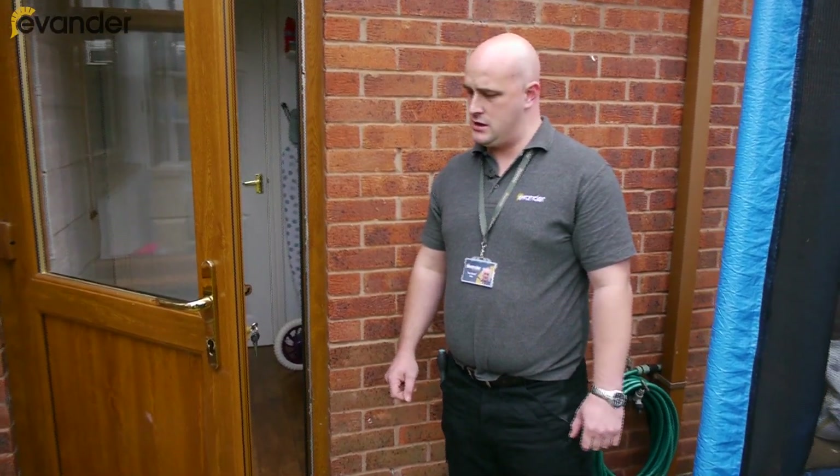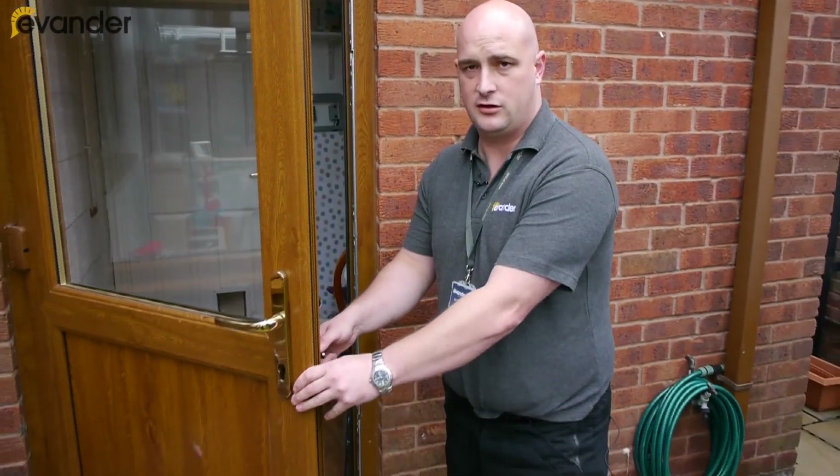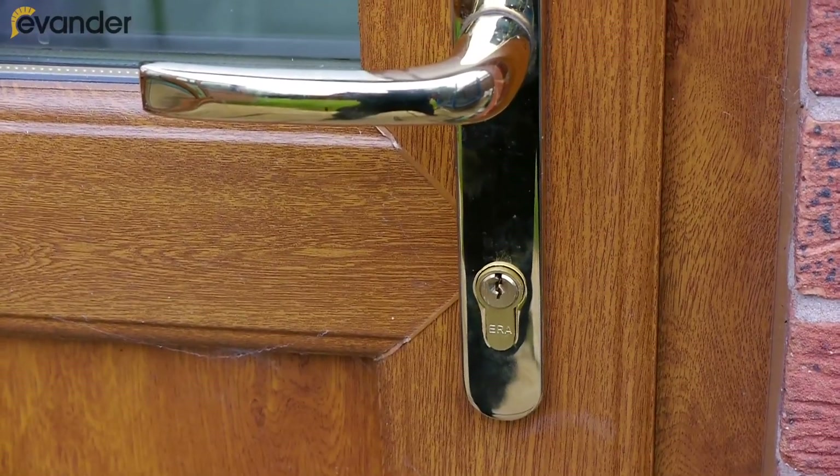Hello, I'm John from Evander. I change a lot of locks. If you had a lock fitted previously in 2008, there's a high chance you've got a standard Euro-cylinder in your door.